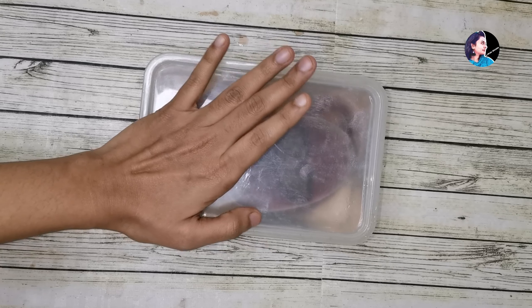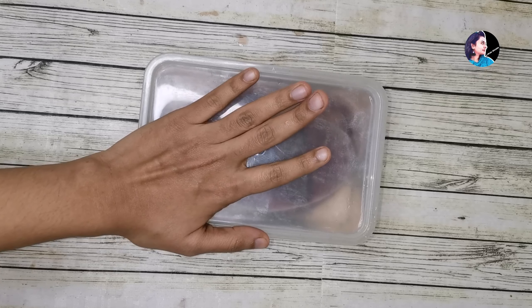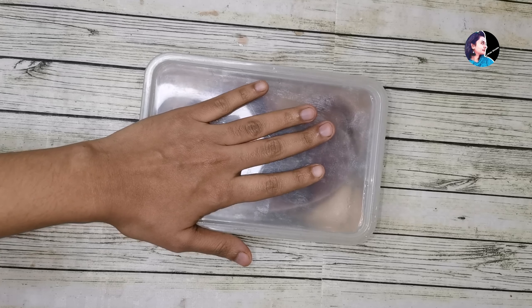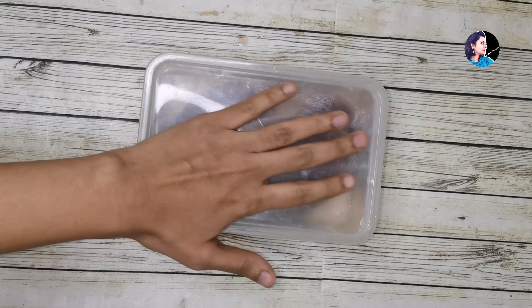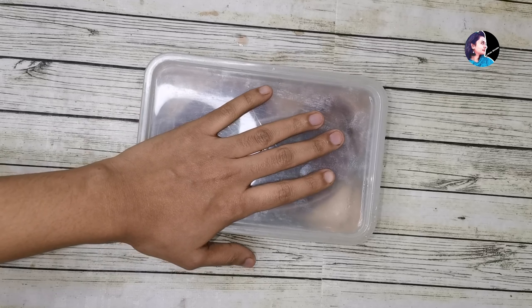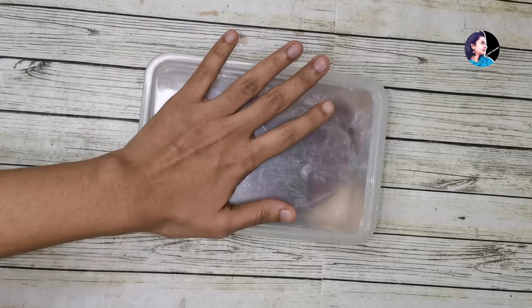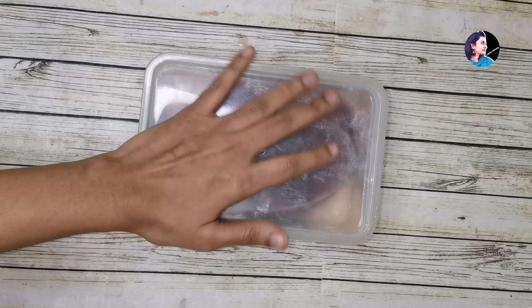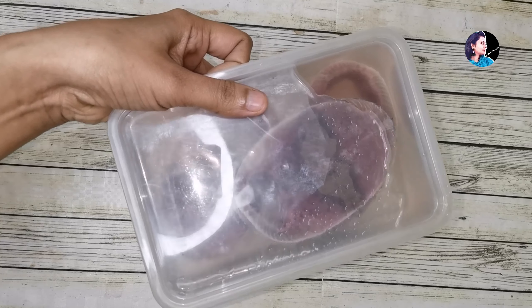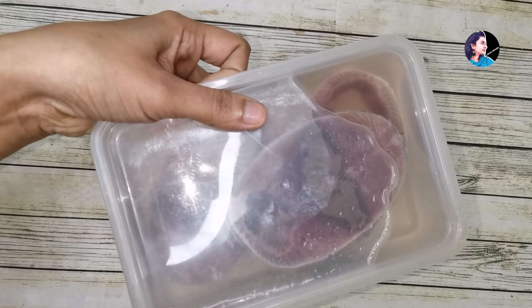We are going to eat from the freezer. We will eat the freezer for 2-3 minutes. This is not the same taste. We will eat it fresh — it is a good result. We are going to eat it.